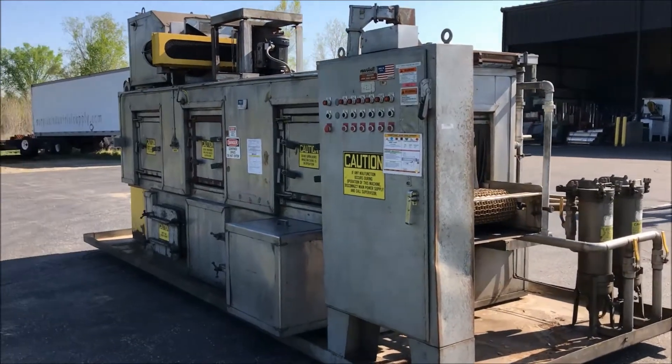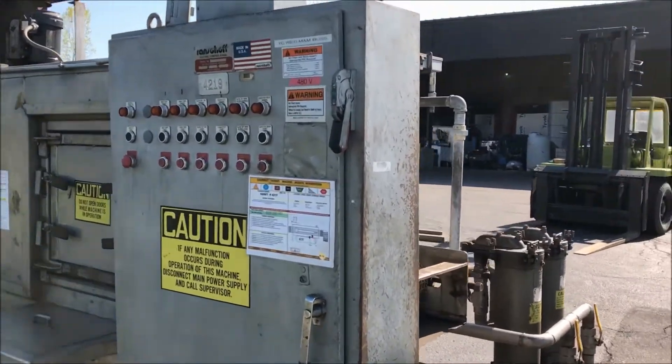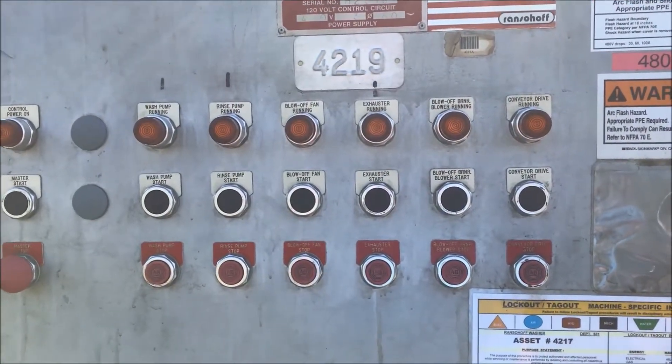Starting off with the control panel, everything is in excellent condition. This is a 460 volt 3-phase system, 30 full load amps.